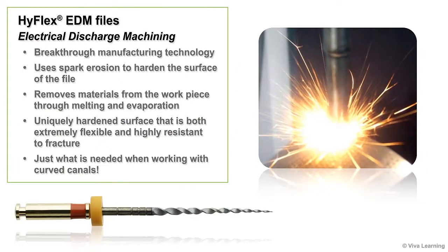HiFlex EDM files are the first NiTi instrument produced through electrical discharge machining, a breakthrough manufacturing technology that uses spark erosion to harden the surface of the file. With EDM manufacturing, the desired shape is obtained by using electrical discharges to remove materials from the workpiece through melting and evaporation.